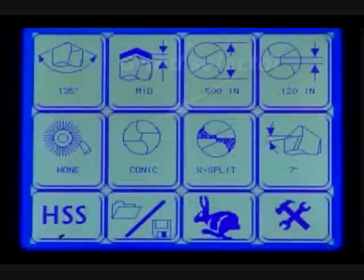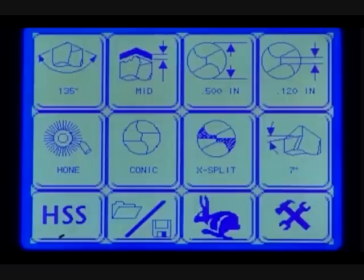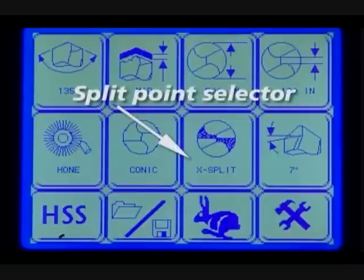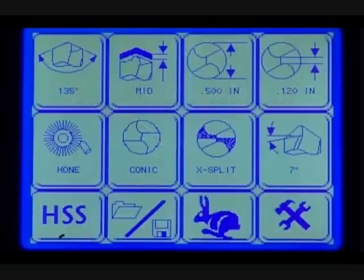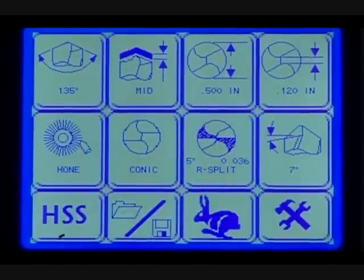Grind selector. From this screen, you can select either a conic or facet point style. Conic points are the common style used in the industry. Split point selector: to change the split point, press the split point screen on the main menu and choose X split, R split, or no split.